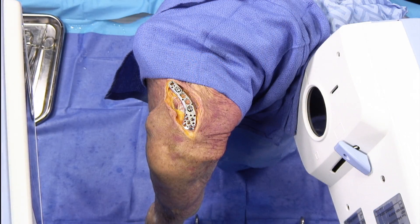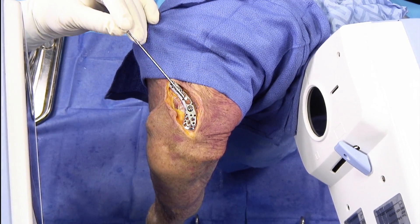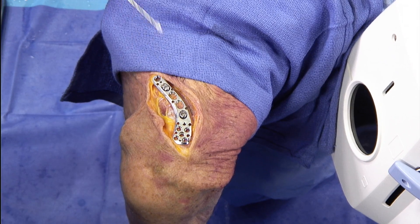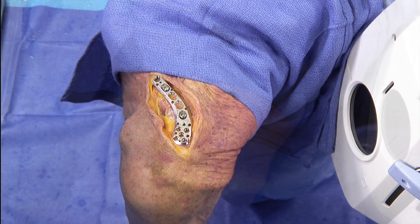We'll line up the fluoro to get a good shot of the clavicle and the coracoid relationship, which is usually distorted a bit from the fracture. Then we'll line up where our drill pin is going to go when it comes through the drill hole. We've lined up the plate so that our drill hole is directly over the coracoid, and we're going to put it in one of the oblong holes right there.